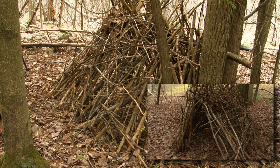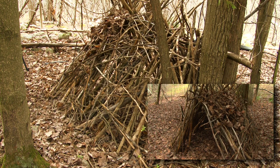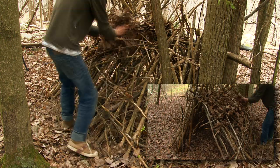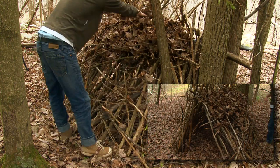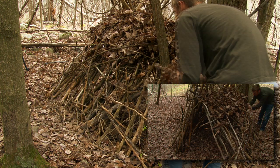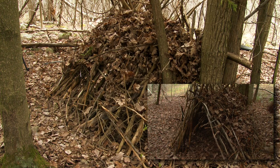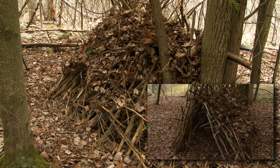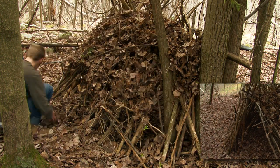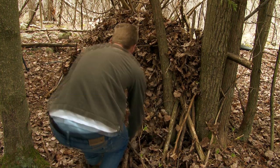Now you can start piling on the insulation. Broad leaves such as maple, beech, and oak work great for this, but pine needles and dry grass work great too. In this case I'm using maple leaves mixed with small twigs that happen to be lying on the ground. I like to pile on as much insulation as I can and stuff extra into any gaps. The goal here is to make a layer that will contain your body heat and keep you warm through the night without a fire.